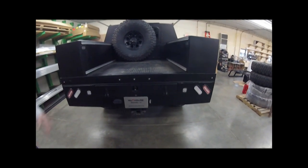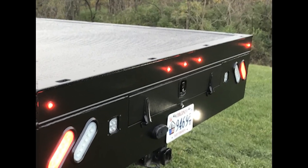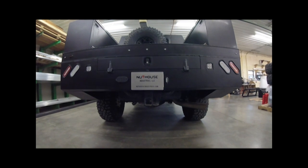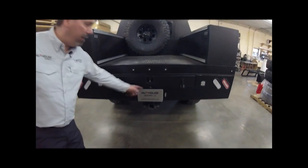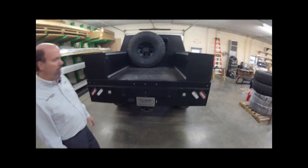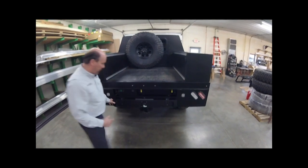In the rear skirt we incorporated all LED lighting throughout — that's really the way of the future and all we do now. Whether it's marker lights or the additional Vision X flush-mount Dura Minis, all of it is tied right into the factory wiring. It has a seven-way connector, backup cameras, and all the typical skirt options, everything incorporated in there.